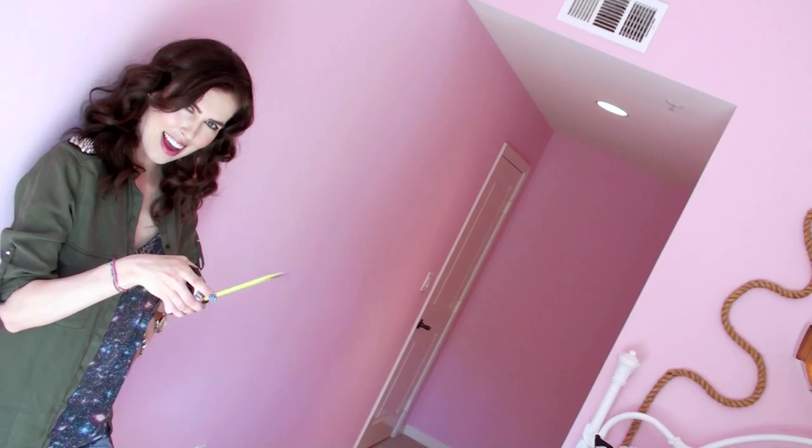Hi everyone, it's Brittany and today I'm going to show you how to take duct tape and make these really cool rose rings. You are gonna need duct tape, scissors, a tape measure, and a pen.